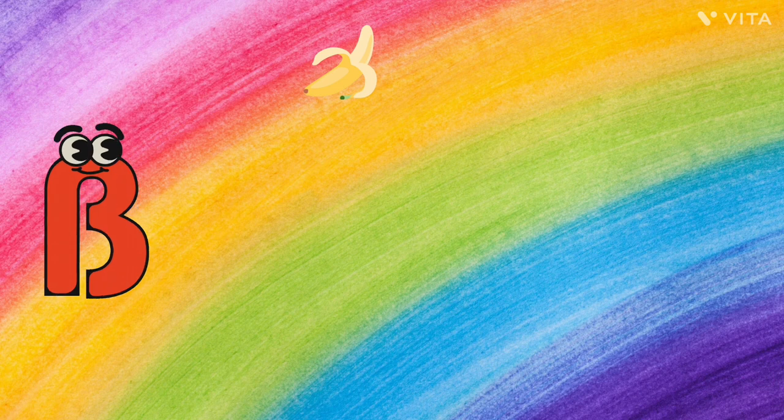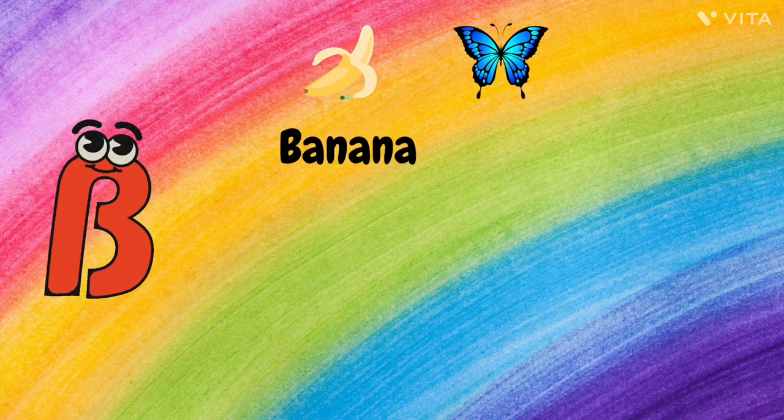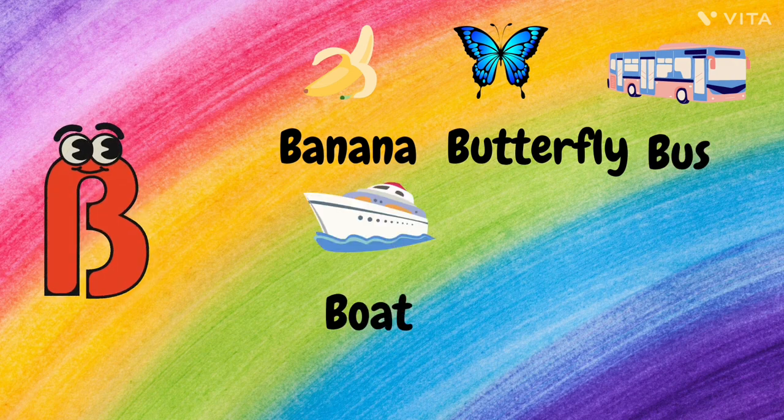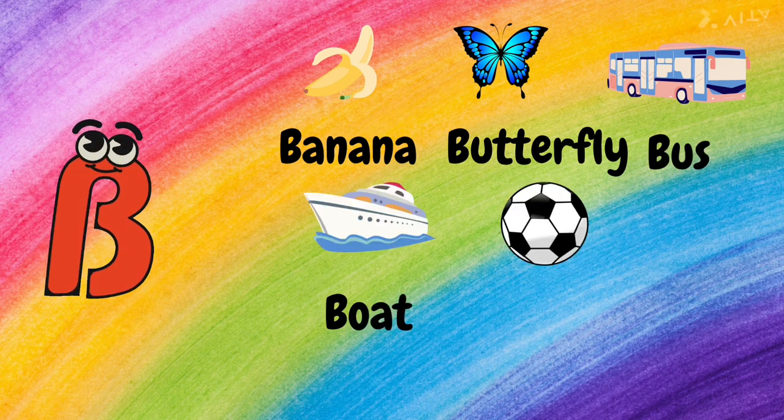B. B for Banana, B for Butterfly, B for Bus, B for Boat, and B for Ball.